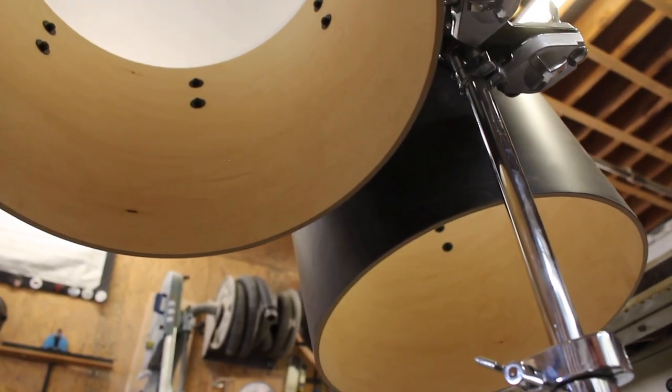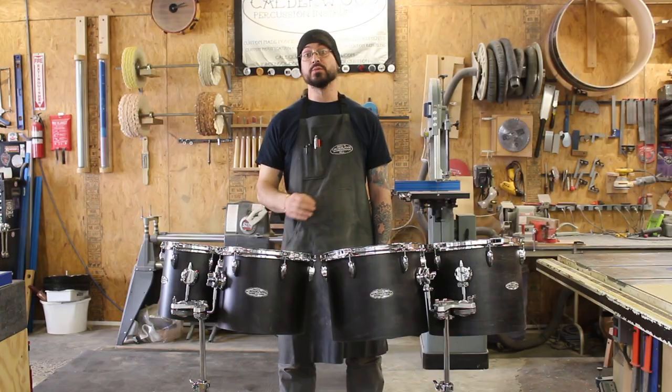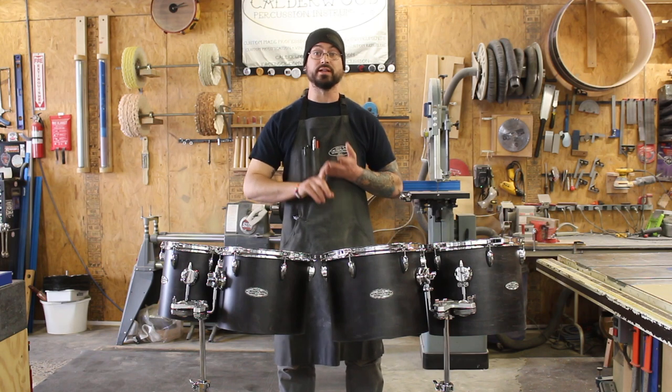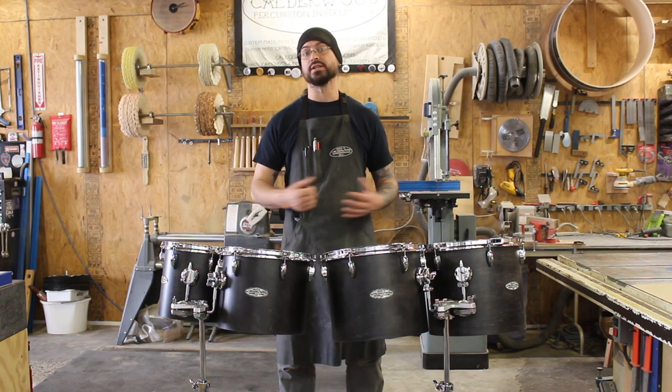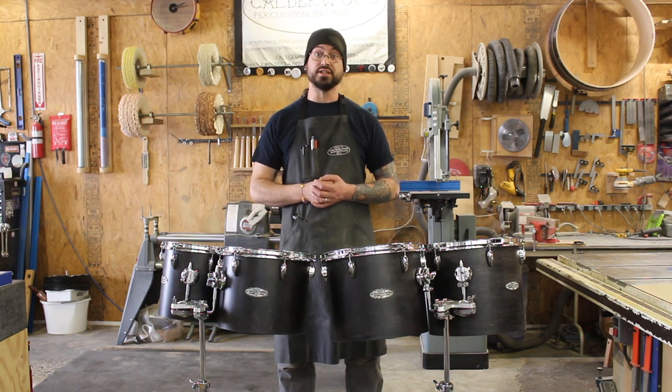These drums feature 8-ply maple shells that we've dyed black and finished with Total Boat Halcyon Satin. That's a marine-grade varnish, which means it's extremely UV-stable and will hold up in all weather conditions. So regardless of whether you use these in the concert hall or out in the field, they're going to continue to look great and last for years to come.